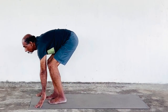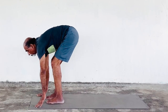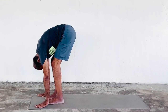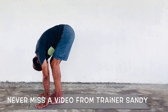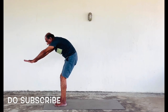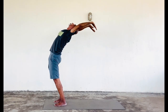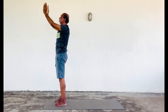Now slowly bring your left leg inside and come to Hastapadasana — a position where your hands are by the side of the leg, head close to the knees. Now slowly bring both hands over your head and come to Hasta Uttanasana. Now slowly come back to Pranamasana.